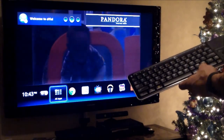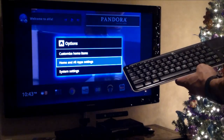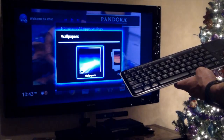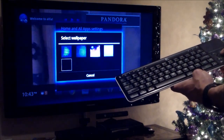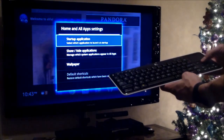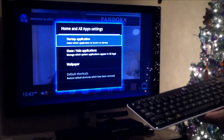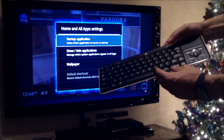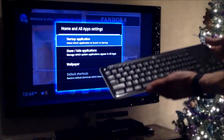Let's go ahead and hit Home, then Menu, and go down to Home and Apps. You can change your wallpaper too - just click on Wallpaper and select one. You've also got Uninstall Apps and Add Apps. As soon as your Google TV device turns on, you can set which app you want to launch. If you hit Alt+Control+Delete, it will go straight to whatever app you set it to.